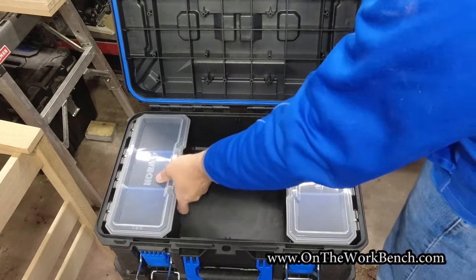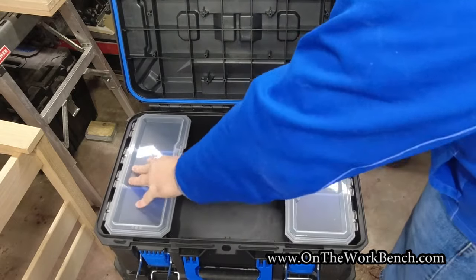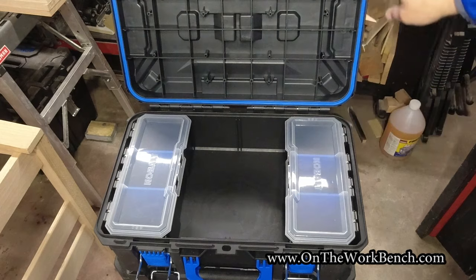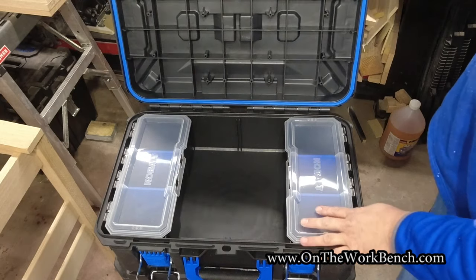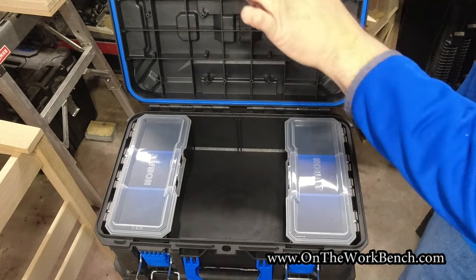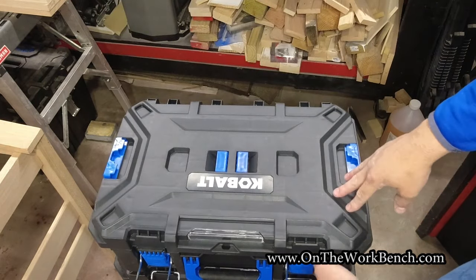The organizer boxes tuck away in the corner and have a little bit of room to move if you want. Around the edges you can see a nice blue gasket to help minimize water incursion — hopefully minimal water gets in with the gasket there. You also see some mounting points up on the lid, which we'll get back to in a bit. That's our top box.